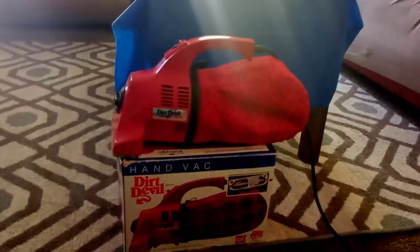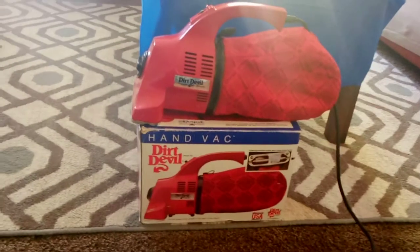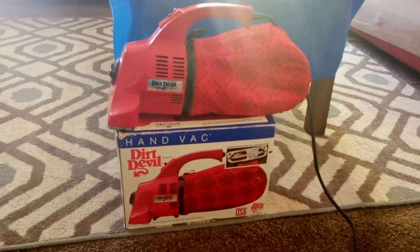My point is the best thing about these little Dirt Devil hand vacs: this bag can actually be used as a shakeout bag, meaning you can pick up food with it and just shake it out and you'll be all right. So today we're gonna pick up some saltines — we're gonna crush them up.